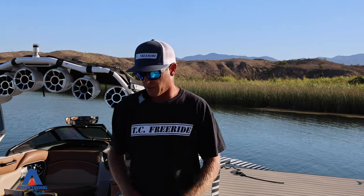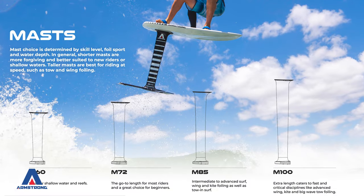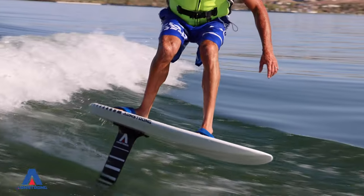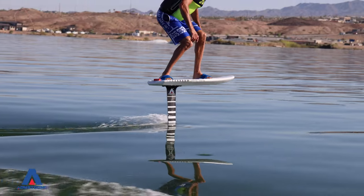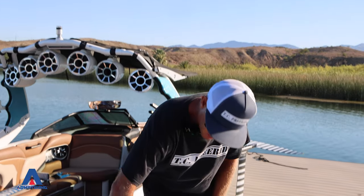The next main part is the mast. I've been riding the 72 centimeter — it's kind of a versatile, easy-to-use, good-for-everything mast. Some guys like the longer one in the ocean; they like to use the 85. You come up higher out of the water, it is a little more forgiving when you're learning, riding more aggressive, and it's not going to breach as easy. So this is your mast, this piece here.